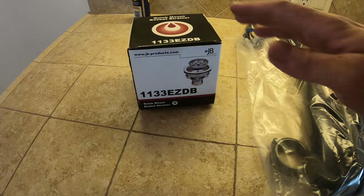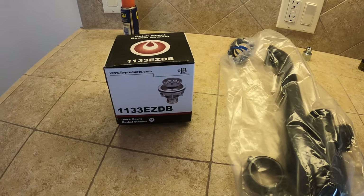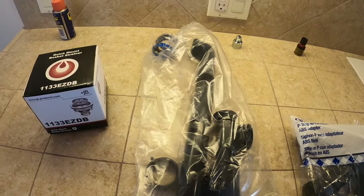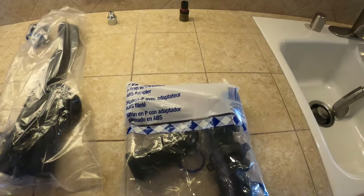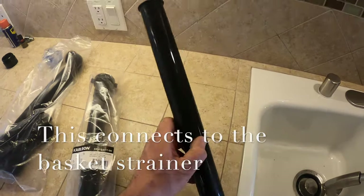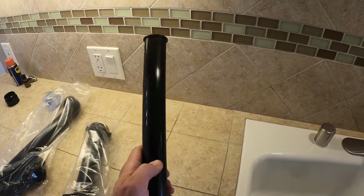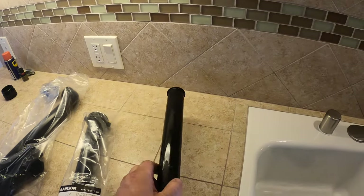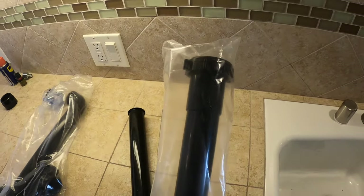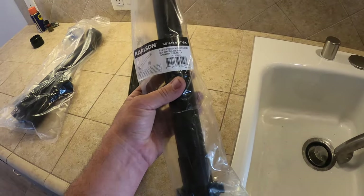Now for the fun part. Here is my basket strainer — it's just a quick mount. I do like the ones with the three screws, like the one we removed earlier, versus the one with the large nut; it's just a little easier to install. We've got our new two-part waste in a bag here that we'll obviously have to cut down to size. I'll show you exactly how that's done, as well as our ABS P-trap right here. I also have an inch-and-a-half ABS flanged tailpiece — mine's double-ended just because I use so many of them. I also carry an extension tube if you need to extend any of these parts a bit.